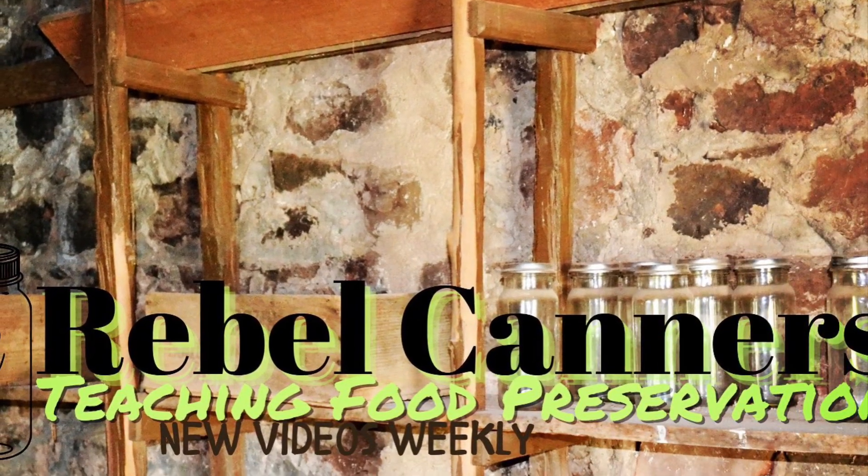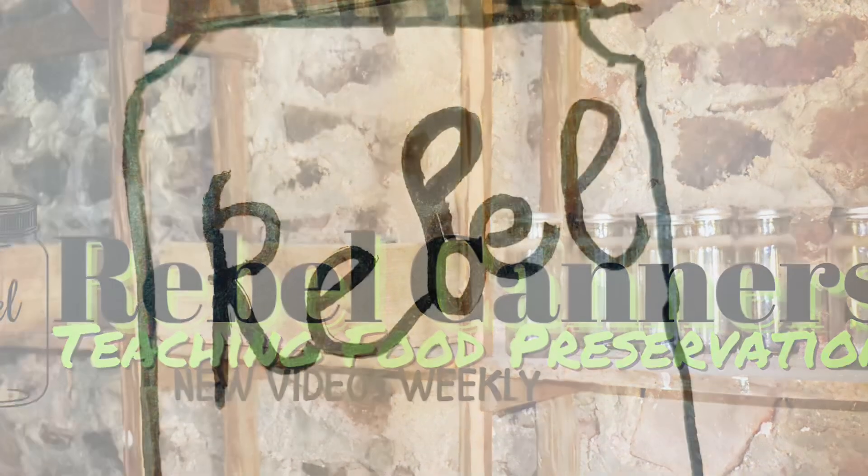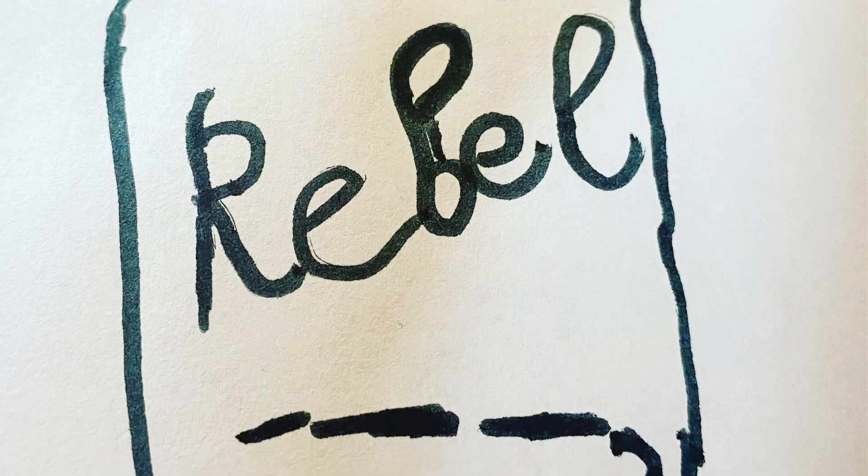Rebel canners, teaching all kinds of food preservation, especially the old ways. Welcome back, Rebel canners. I'm here with another can talk.